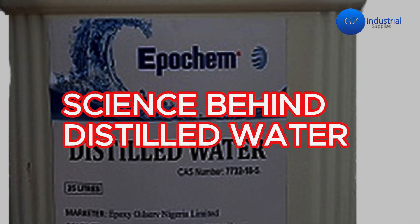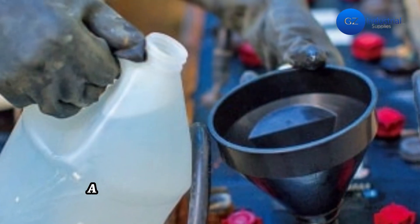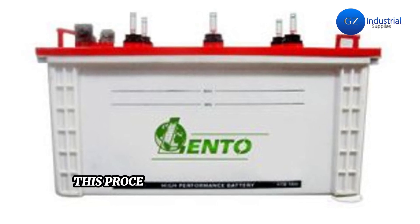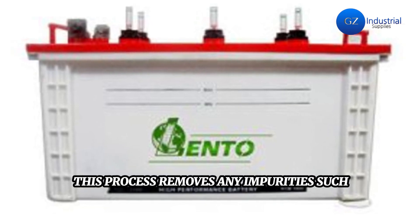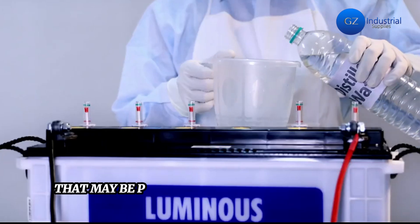The science behind distilled water: distilled water is water that has been purified by boiling it into vapor and then condensing it back into liquid in a separate container. This process removes any impurities such as minerals, ions, bacteria, and other contaminants that may be present in the original water source.